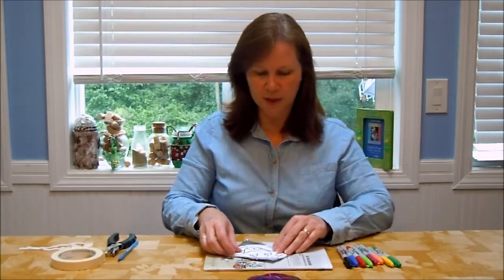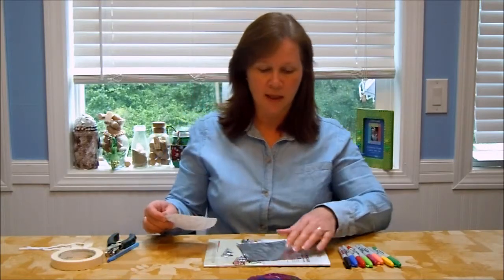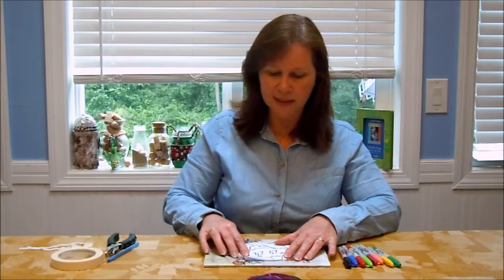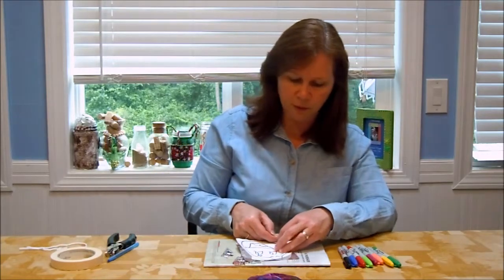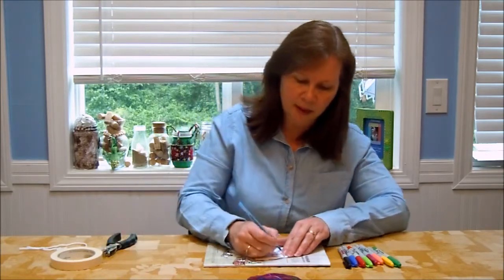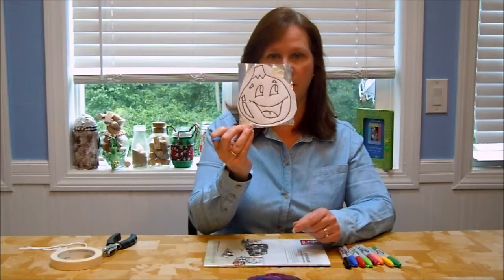The first thing you want to do is get a magazine or a few sheets of paper and lay them down on your work surface. That will provide some cushion when you go to transfer the design. Then you're just going to place the foil on top of the magazine or paper, place the pattern on top of the foil, and tape it in place so that it doesn't move while you're transferring the pattern.